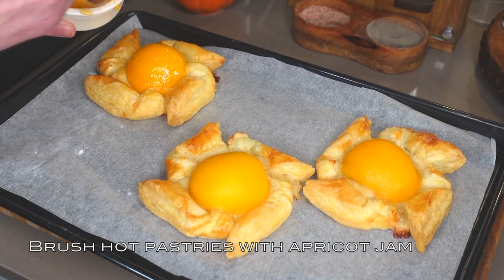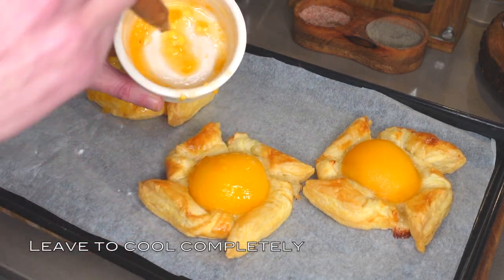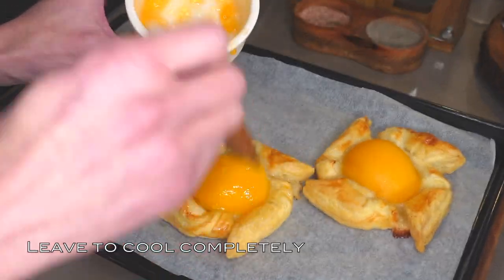Once the pastries have turned golden and puffed up, remove them from the oven and while they're still hot, brush them with the jam mixture. Then place onto a cooling rack and leave to cool before serving.